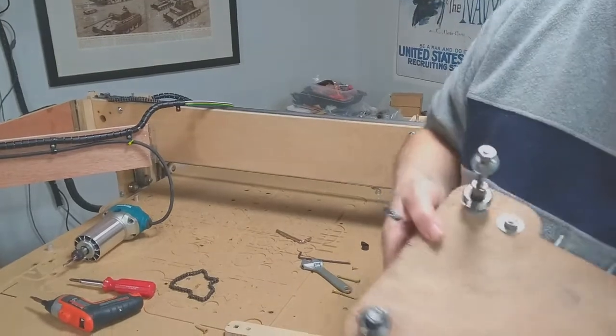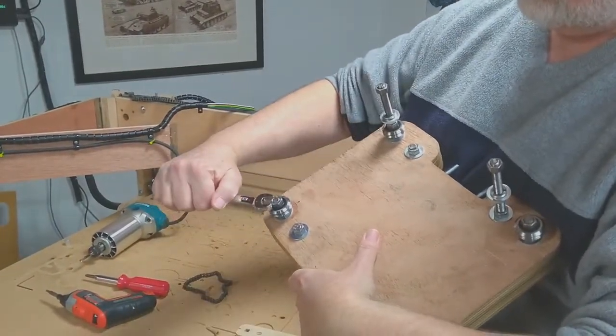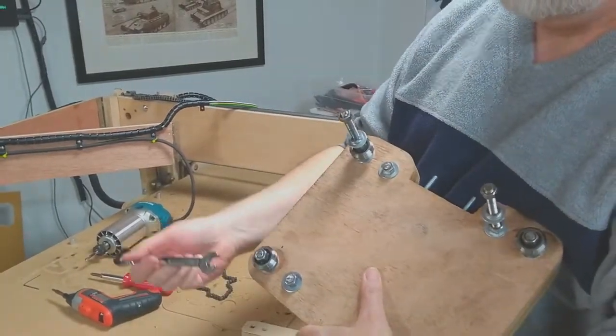I will slow it down for you a bit. A little bit of a highlight of how the cam system works on my new design here. Just by twisting it, I can move it up and down about three-eighths of an inch.